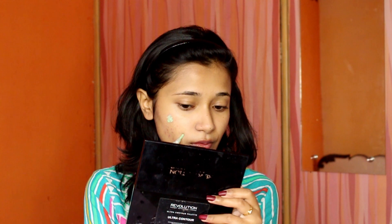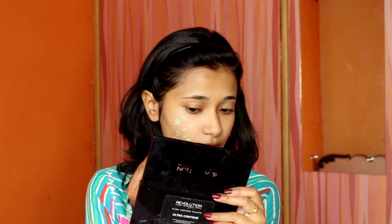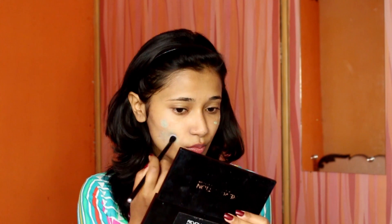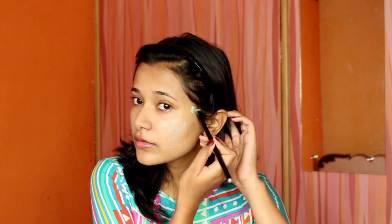As you can see, I have acne marks that have turned quite pinkish, so I used a green concealer. I just placed the concealer on the spots and then blended it out with a small fluffy brush.